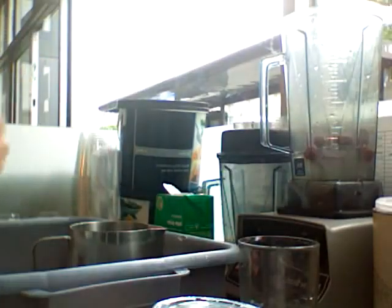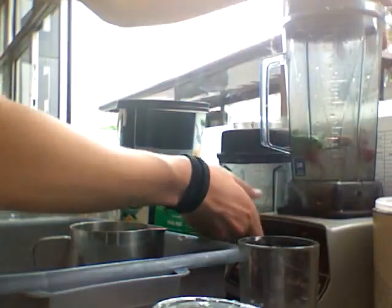Add in your half a scoop of strawberries, and then six leaves of mint. Set those in, get the lid on.